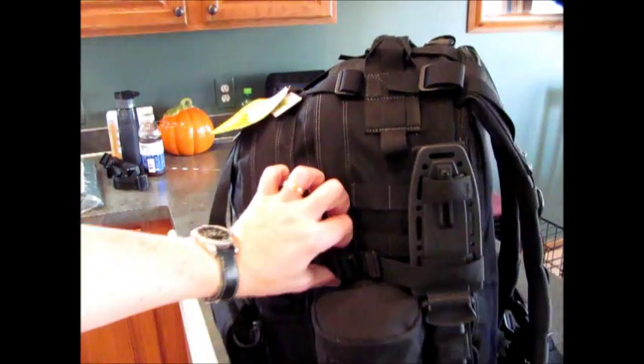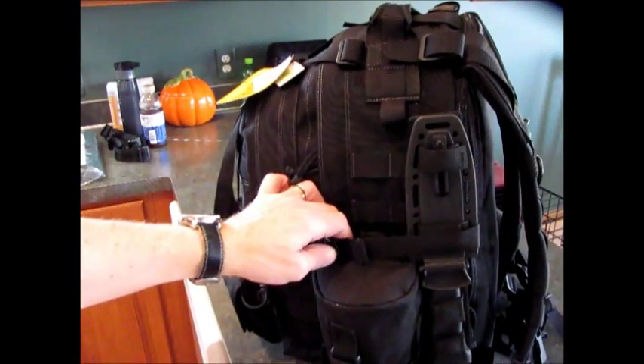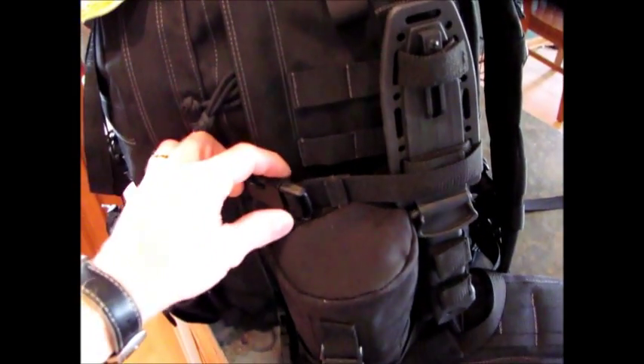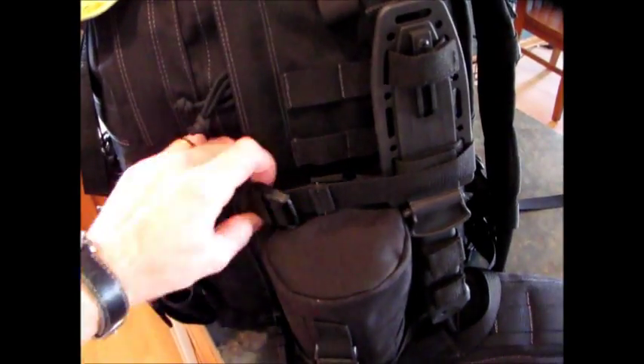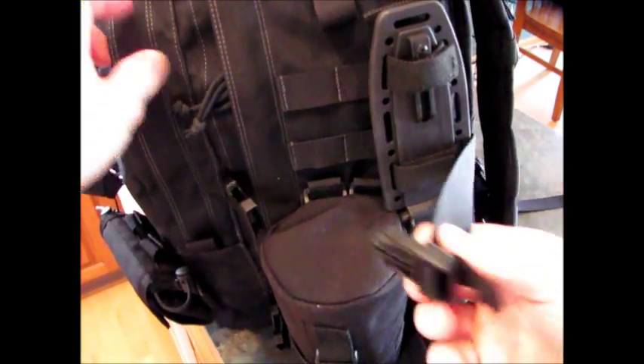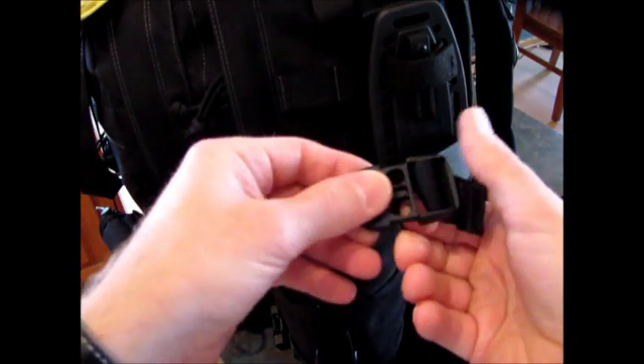This one has three rows of MOLLE webbing on the side as well as an extra strap at the top. We have compression straps here — each side has dual compression straps so you can cinch right up. Some nice sturdy, heavy duty buckles.